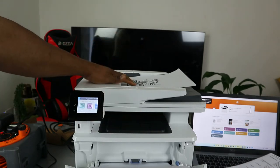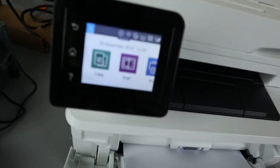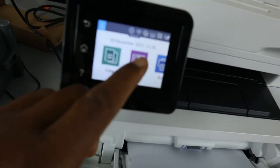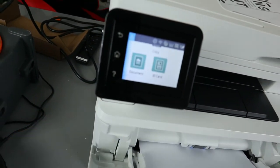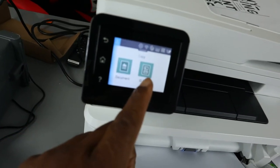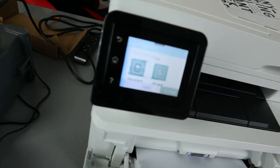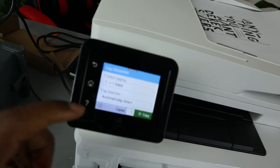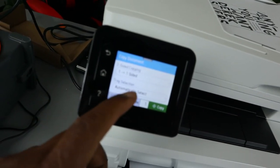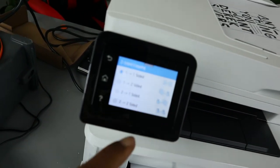You can copy the document from the ADF or from the glass scanner. Now with the document loaded from the ADF, go to the settings on the touchscreen. You'll see Copy, Scan, and Print. Scroll to Copy and select it. If it's an ID card you want to copy, select ID card — but here we want to copy a document, so select Document. Next, you'll see the option for two-sided or one-sided.